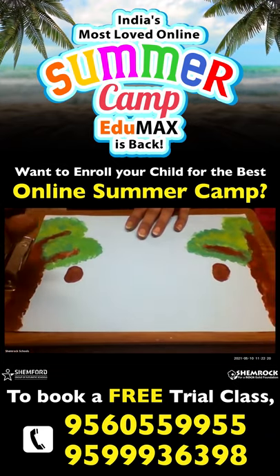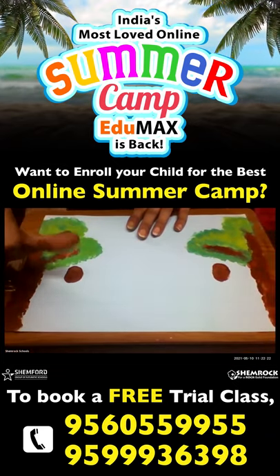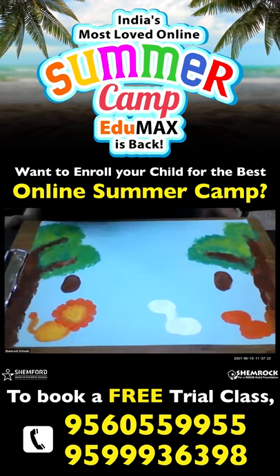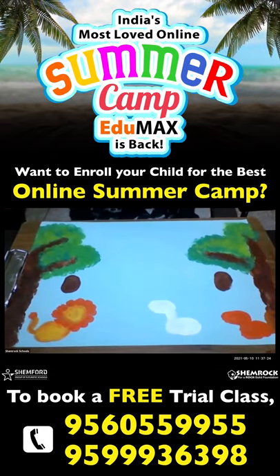Next step, you have to dip your thumb again in the orange paint. Now we will be completing the outlining and finishing of this activity.